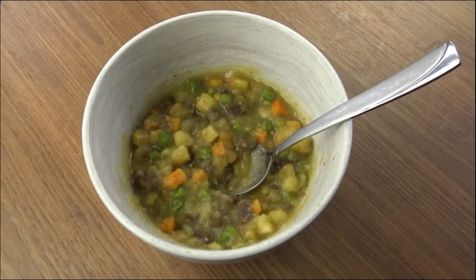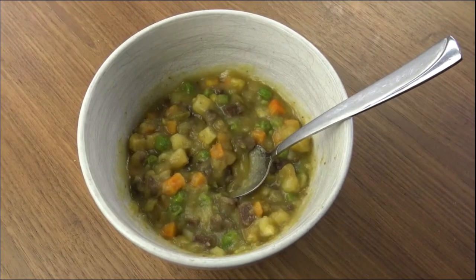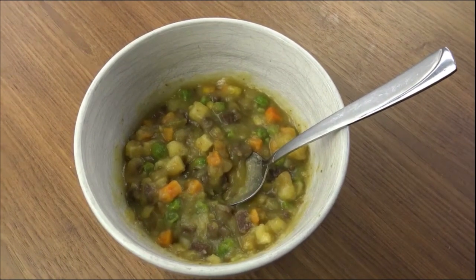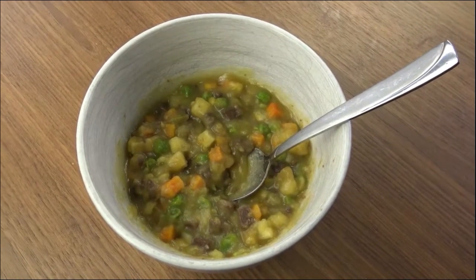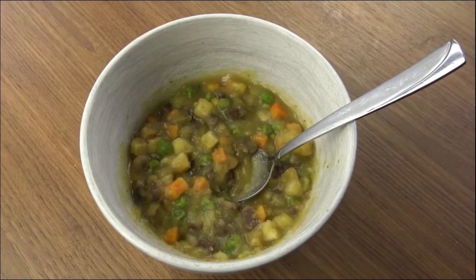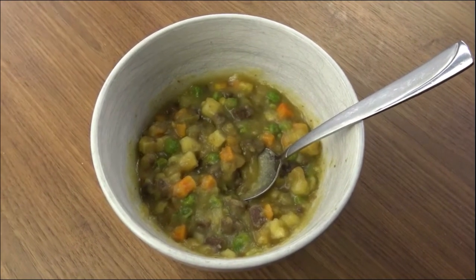Anyway, it looks okay. This is Mountain House beef stew. I did do the Denny Moore beef stew and I kind of think I prefer the Denny Moore, but it looks okay — it's got carrots and peas, which the Denny Moore didn't have. It smells good. Let's see what this tastes like.